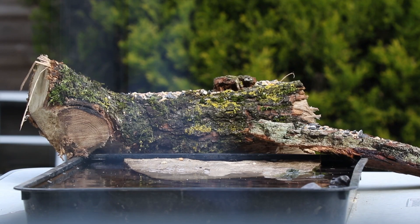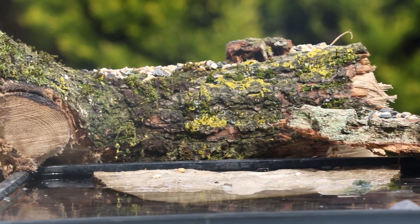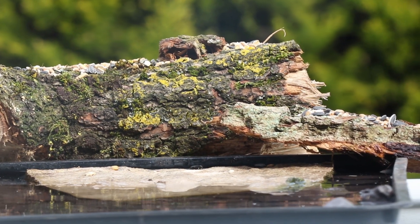Welcome back to the channel guys. In today's video I thought I'd show the process of me trying to build this reflection pond for the birds in my garden. Hopefully I'd be able to get some photos of the birds bathing in there and maybe even get some reflections as well — I just thought that would be awesome.